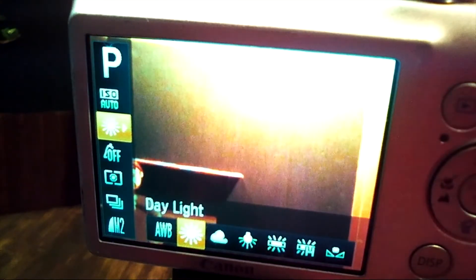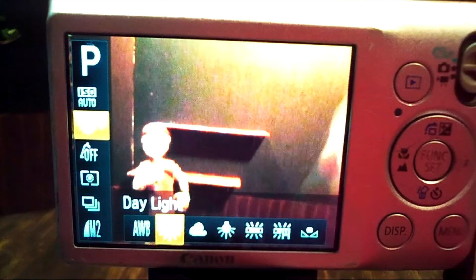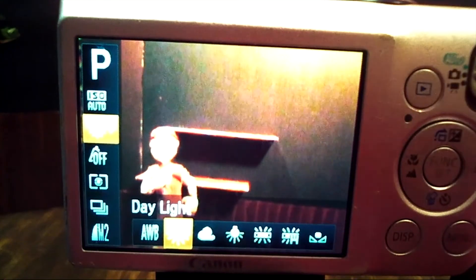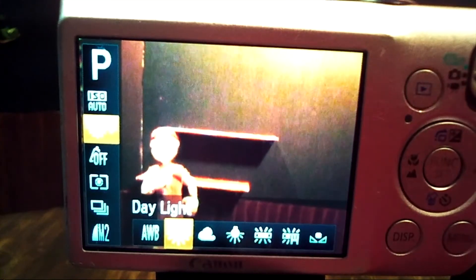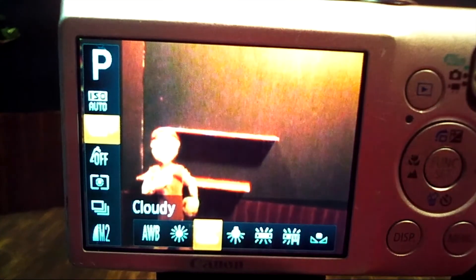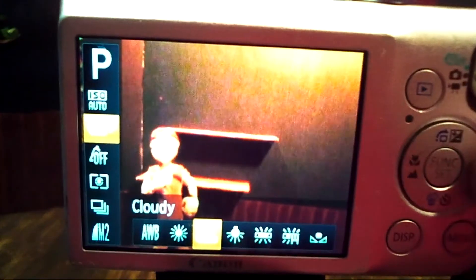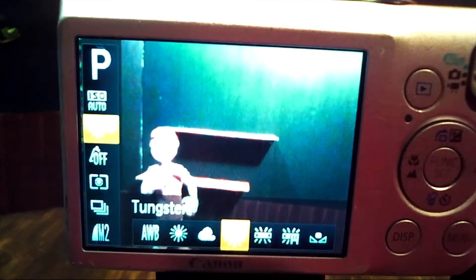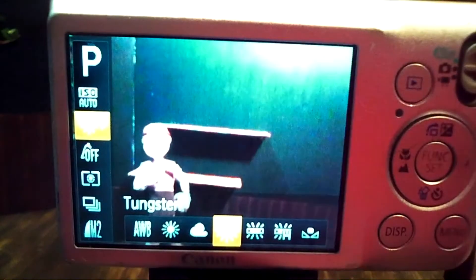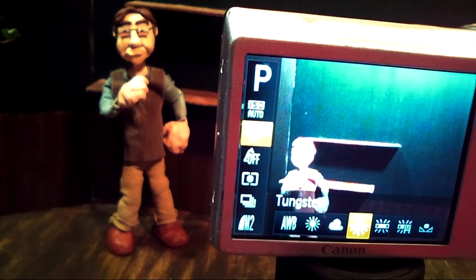Auto is basically what the camera is usually set to. It's good enough for taking pictures inside or outside, but I usually like to play around to see what kind of lighting I have set up for my claymation, so I usually won't keep it on auto. The first thing you'll usually see is the sun, and that's for daylight. Daylight with our indoor lighting makes it look a little bit more orange. The next one is usually a cloud, for if you're outside taking pictures during a cloudy day — the image is still a little bit too orange. The next lighting is a little light bulb for tungsten light, which is usually just for basic lights that you have indoors. It allows me to see the set and image kind of how it looks set up perfectly.